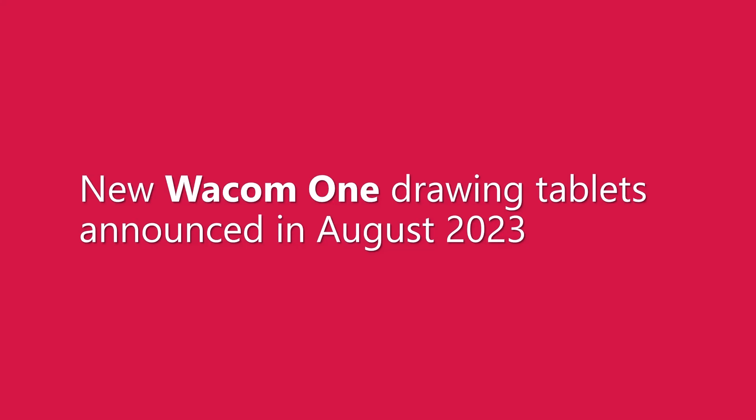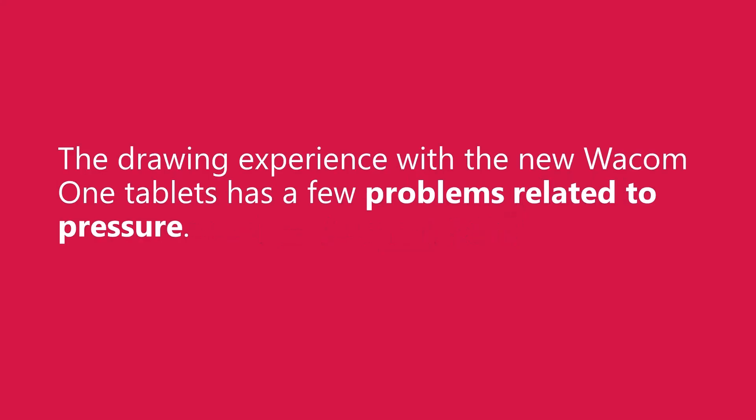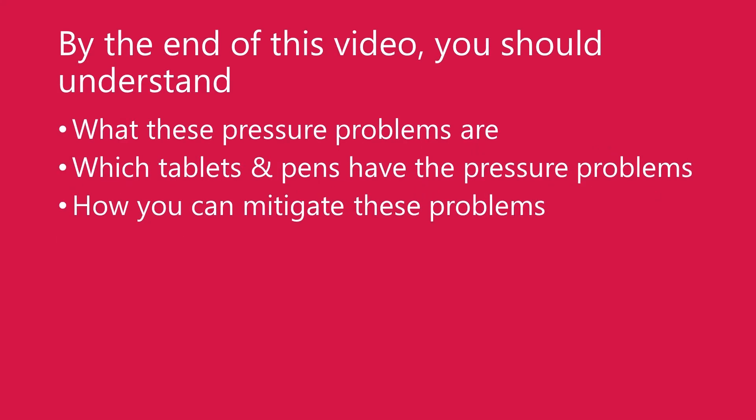In August of 2023, Wacom announced a new line of Wacom One drawing tablets. To get right to the point, I have discovered that they have some issues with how they handle pressure. These pressure issues may seriously affect your drawing experience. So before you purchase one of these new Wacom One drawing tablets, I want you to understand three things: what these pressure issues are, which combinations of tablets and pens have the problem, and what you can do to mitigate the problem.